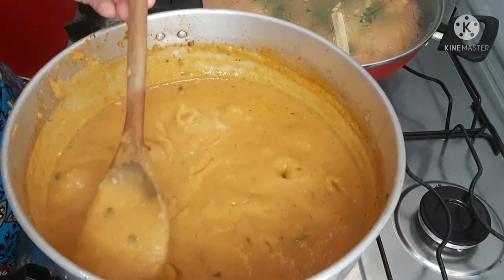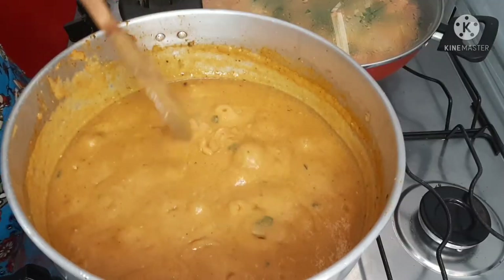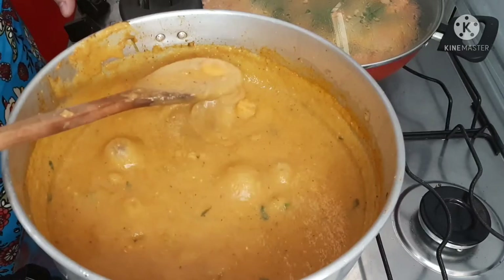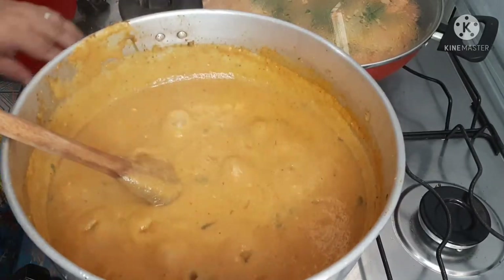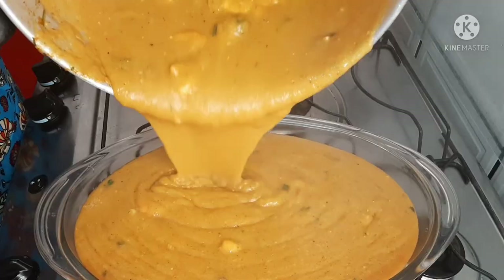Our delicious pirão de camarão is ready! It is a true delícia! Let me show you the consistency as I serve it into the bowl. Look at this — what a delicious pirão!